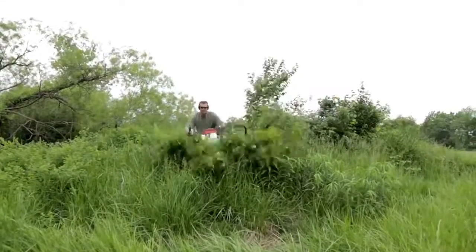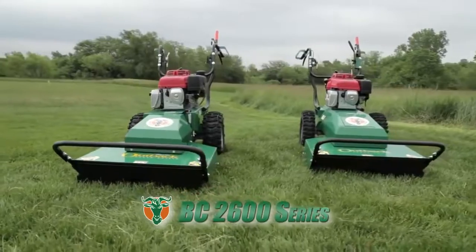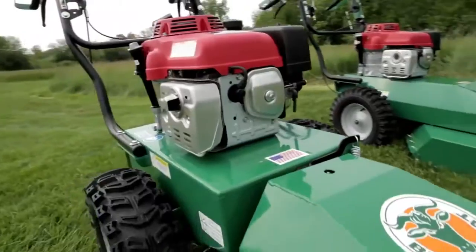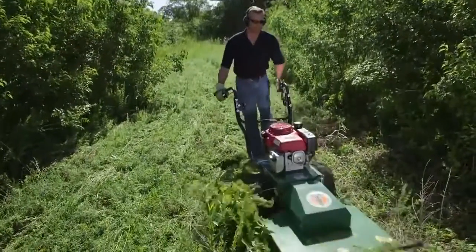When it comes time for cleaning up overgrown brush, meadows, and weeds, clean up with Billy Goat's BC 2600 series of brush cutters. Ideal for reclaiming your meadows, fields, paths, trails, or any overgrown property, the 26-inch commercial duty brush cutters from Billy Goat are designed to cut and clear a path through the densest brush and weeds.